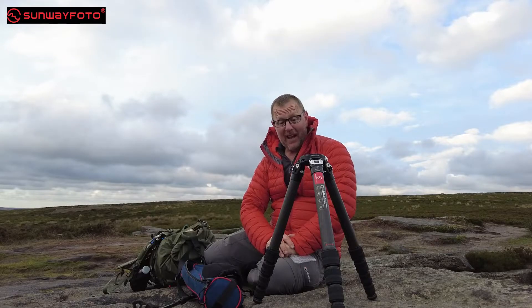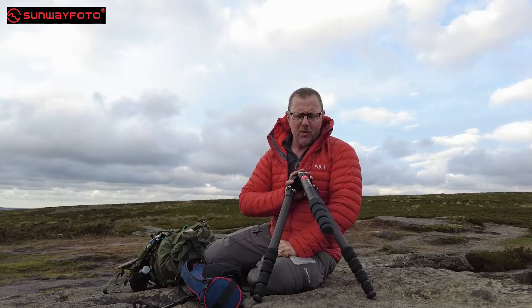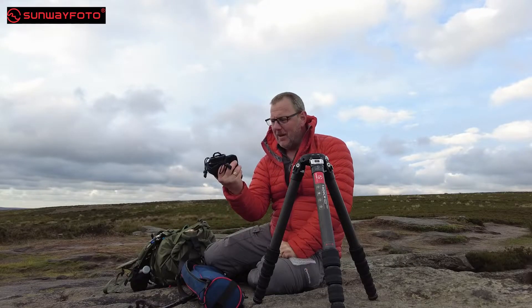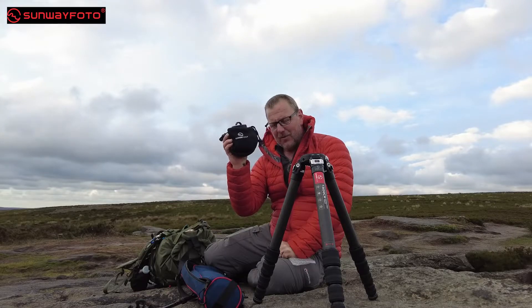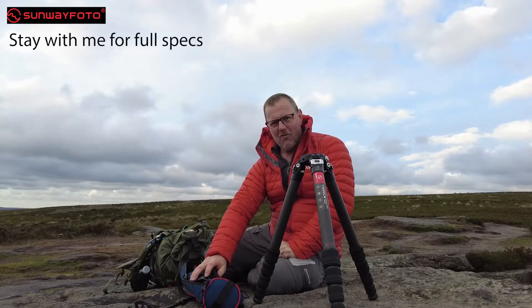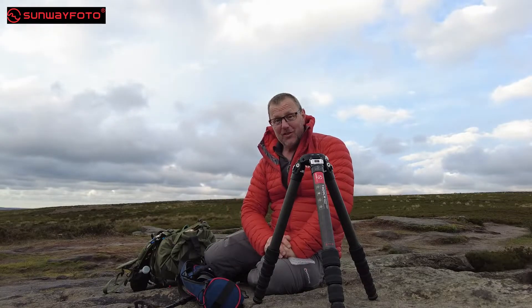Thanks for watching that bit. Check out their website — Sunway Photo. I think they're going to do really well; very, very nice. If you want to watch what I've got underneath this — the geared head — then that's going to be the next video, so you'll have to watch that one separately, because that is really nice as well. See you on the geared head.